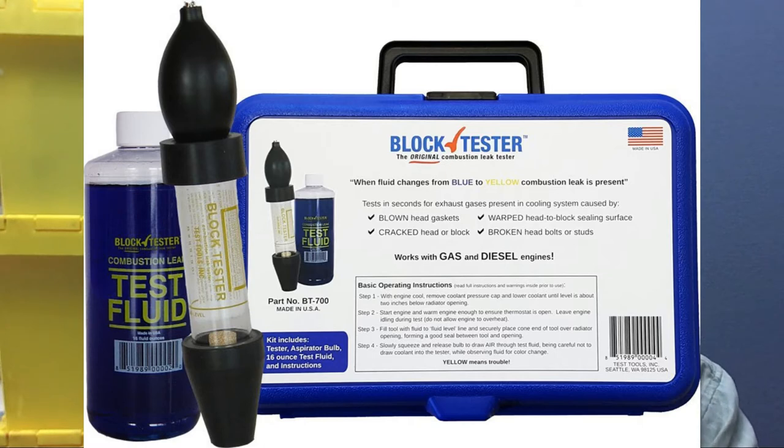The way this works is you fill the cylinder with the fluid up to the fill line, run the car, let it warm up, and squeeze the bulb. Now it's important to note that any antifreeze that gets sucked up into the tester will contaminate the test. So you're going to want to lower your antifreeze level to about 6 inches below the fill cap, just so we don't suck up any antifreeze.